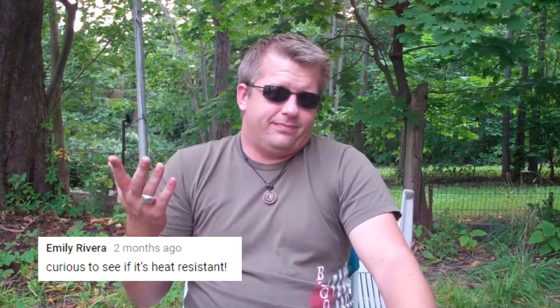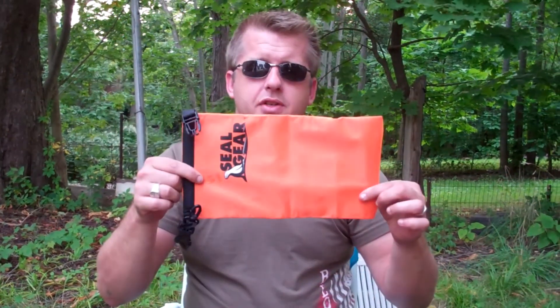I don't think it is, but you know what, there's no use always asking you guys for comments and suggestions if we don't try them. So Emily, I went out and bought you your own steel gear bag. Here it is, pretty orange, just for you.